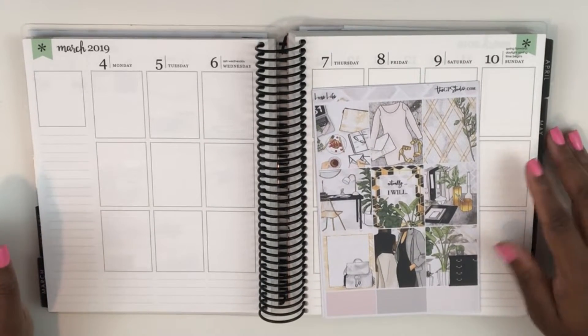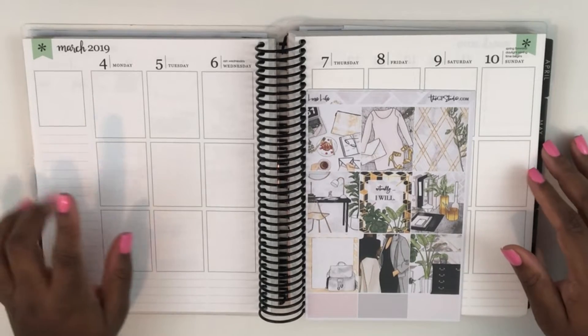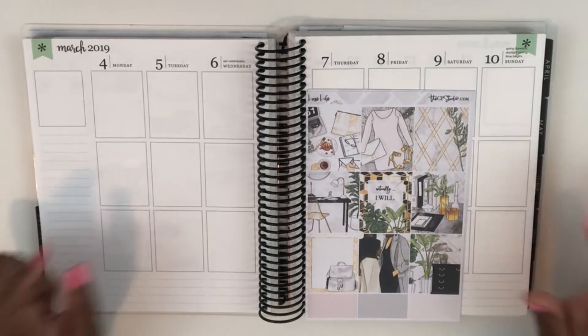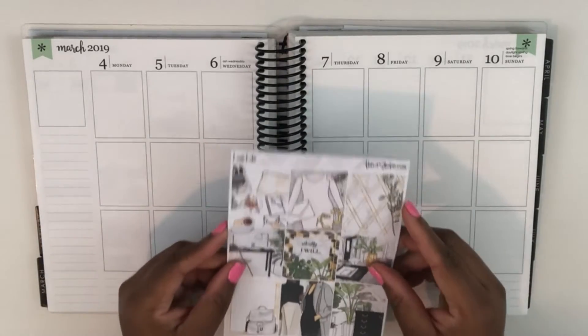Hey planners, it's Tay of Shantae Plans and welcome back to my YouTube channel. Today we'll be planning the week of March 4th to the 10th and using a kit from GP Sticker Studio. This kit is called Luxe Life.